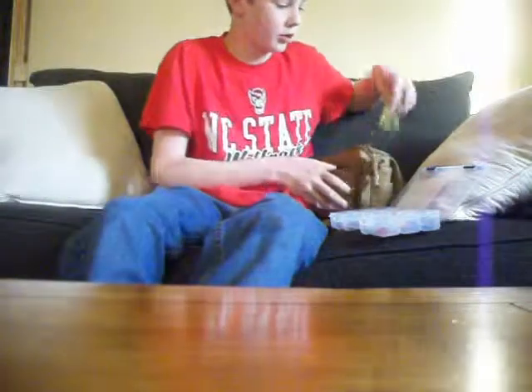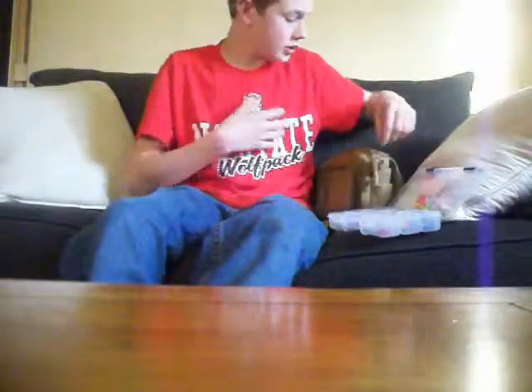What's up guys? Welcome today to my show. I'm going to be talking about some of my baits and what I use when I go fish.